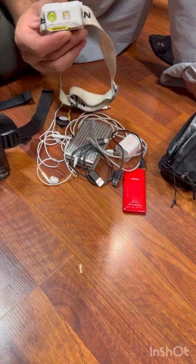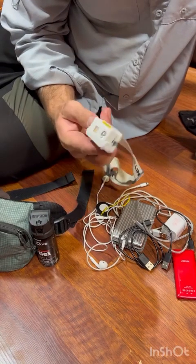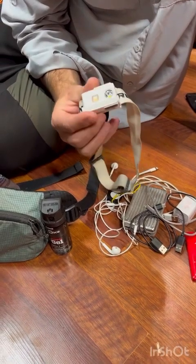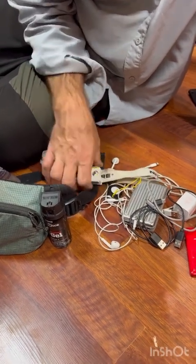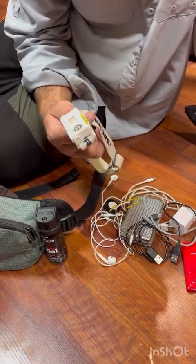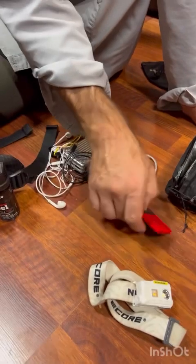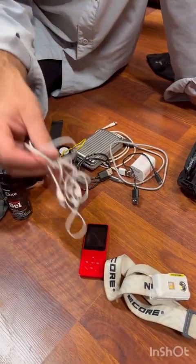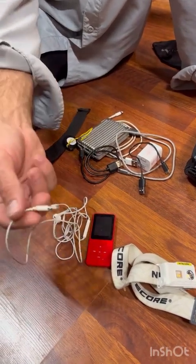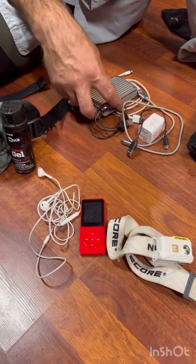The Nitecore N25 headlamp did really well — I'm going to buy one for Faith next year. I need to redo the bungee cord strap setup to save space. The MP3 player with a headphone jack is for music and audiobooks, since my phone no longer has a jack.